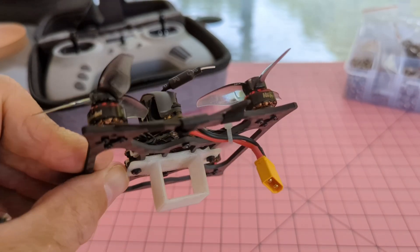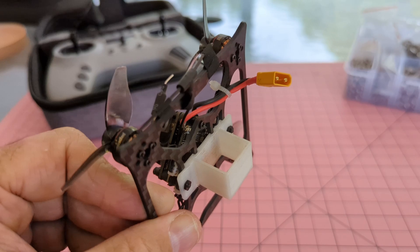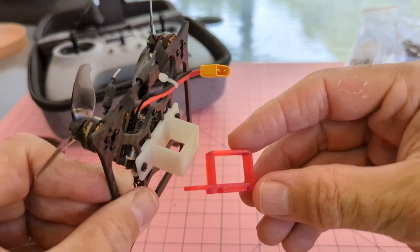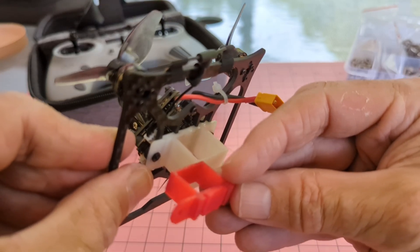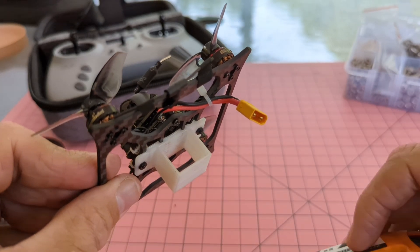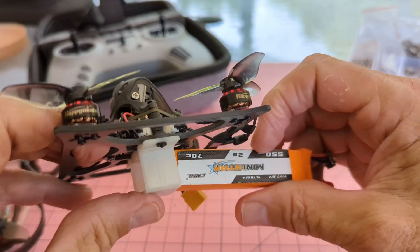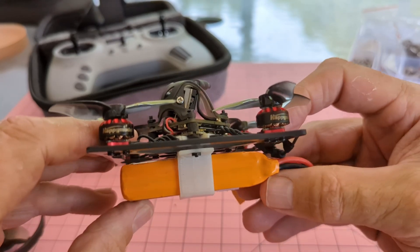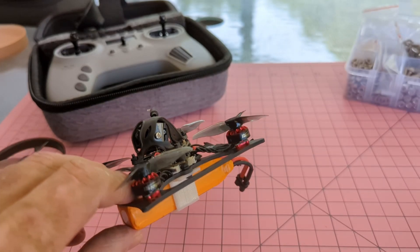I've made some other modifications — I printed a different battery tray for it because the standard battery tray is too thin. I made it thicker without adding much weight. The main purpose is because of the batteries I fly with — I don't want the batteries vibrating or moving against the frame, so a tight fit keeps them secure.